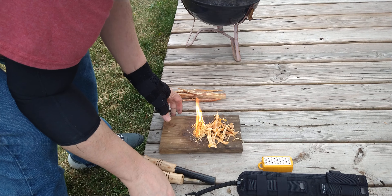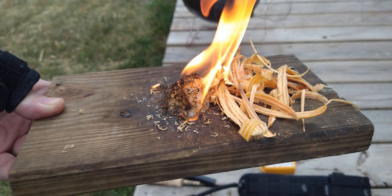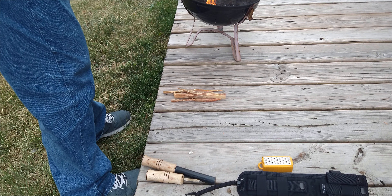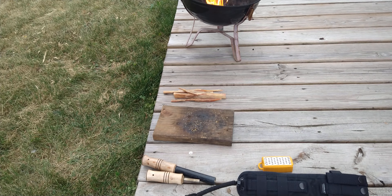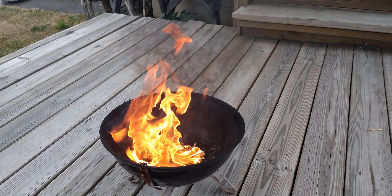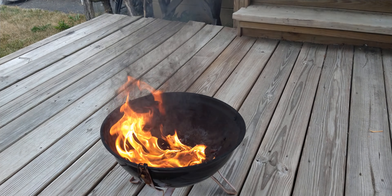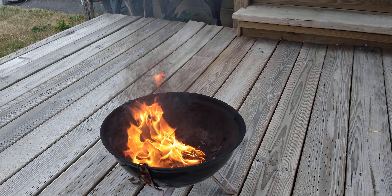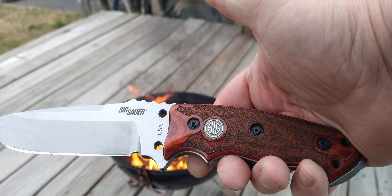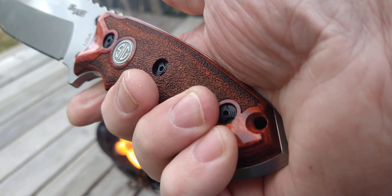I'm not with it today — my back is killing me. But there you go, that is some good fatwood right there. Happy Fatwood Friday, everybody — that's Saturday, but stuff happens. Once again, that's the Sig Sauer EXF-01, actually made by Hogue.